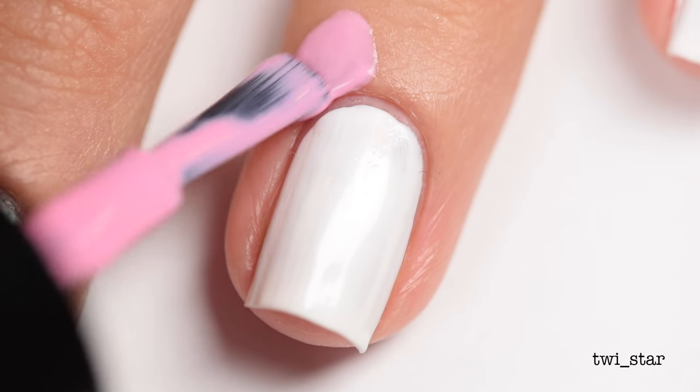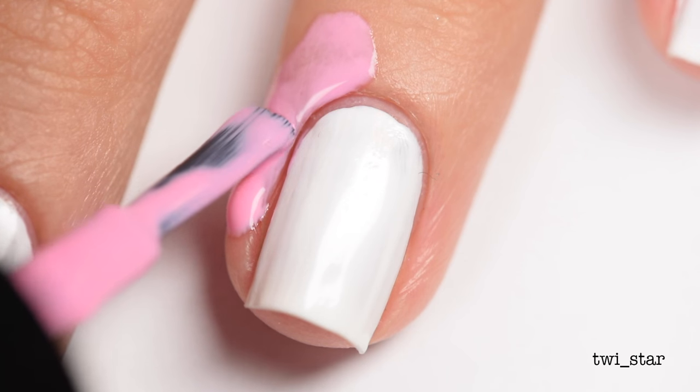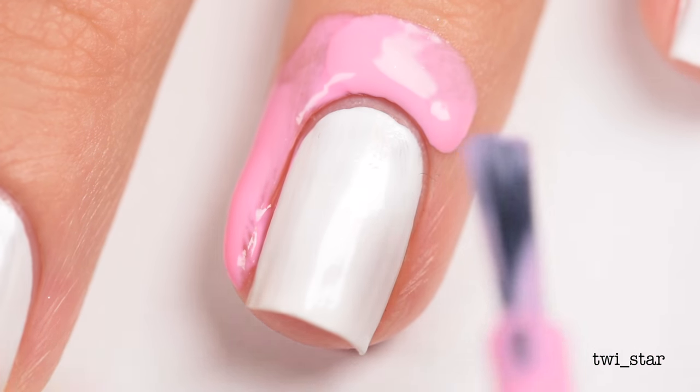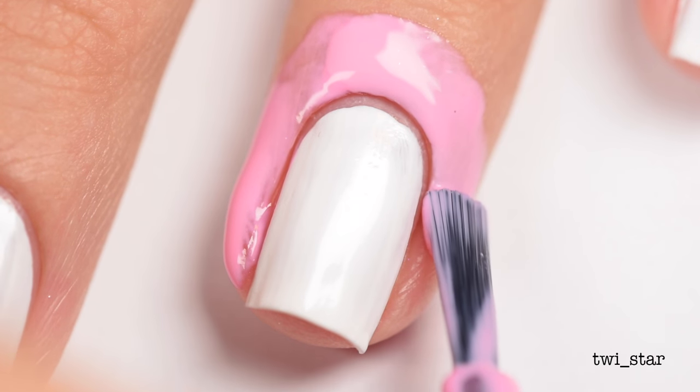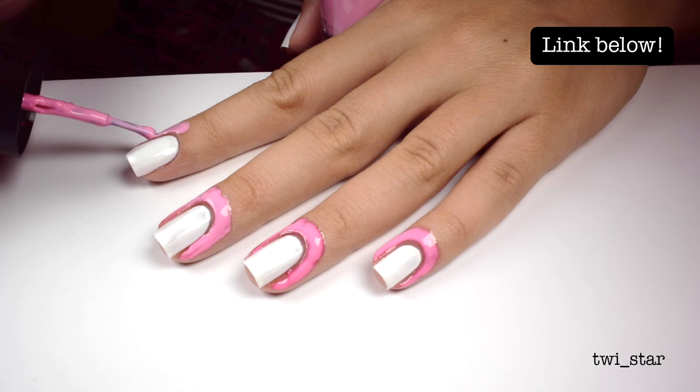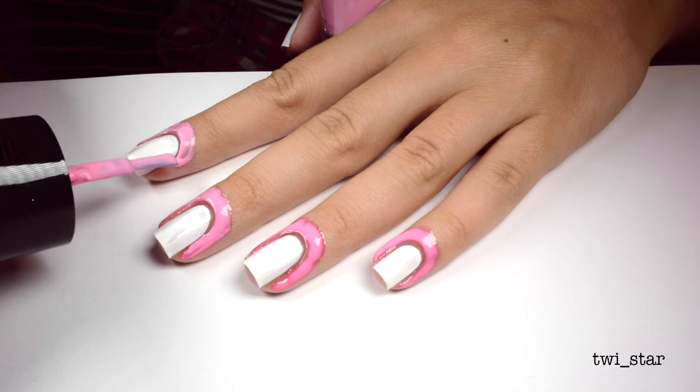To make cleanup easier later, I applied Bundle Monster poly peel to protect my skin. You can skip the liquid latex if you don't have any. This isn't exactly the messiest nail art, which is kind of nice for a change, so I just applied it because I have it — why not?